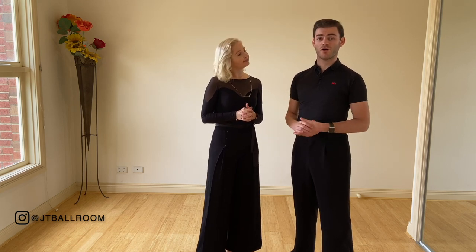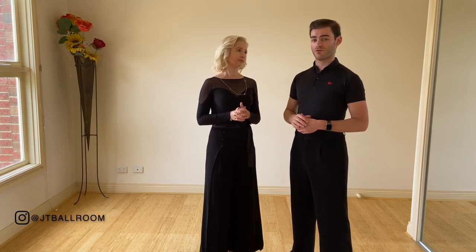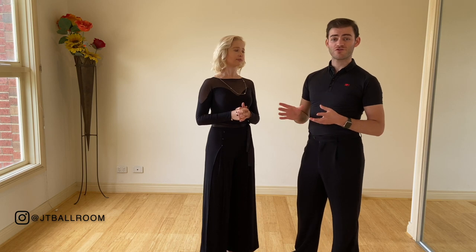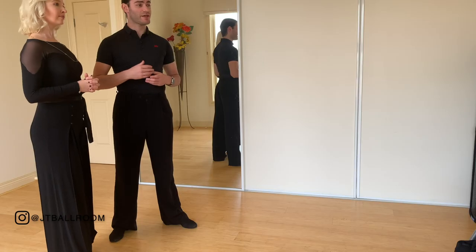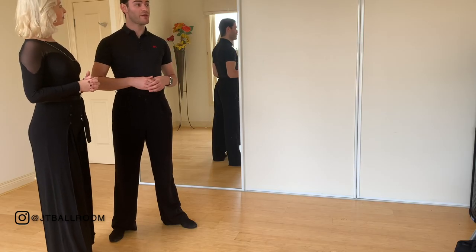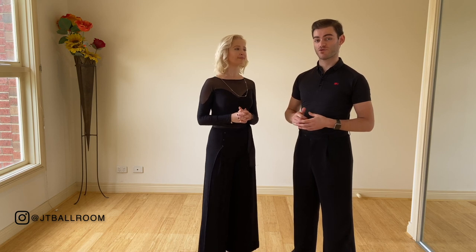The other thing to note is that the last shape we demonstrated — we chose to just do a check position — but normally you might more commonly see a promenade position exit, or maybe an oversway. So there are many different exits; make sure that you know which one you are doing so that you can maximise that shape as well.